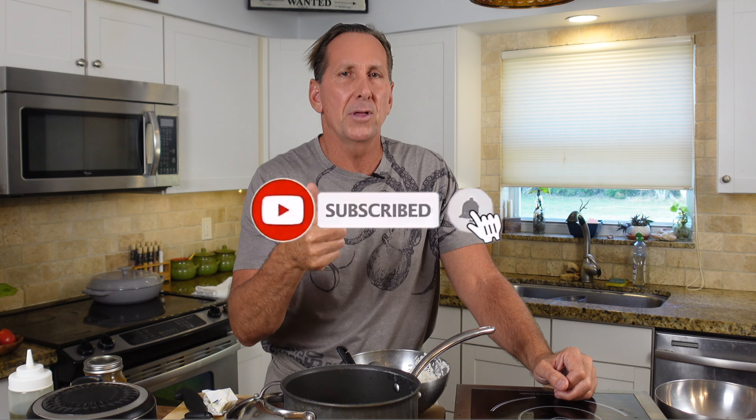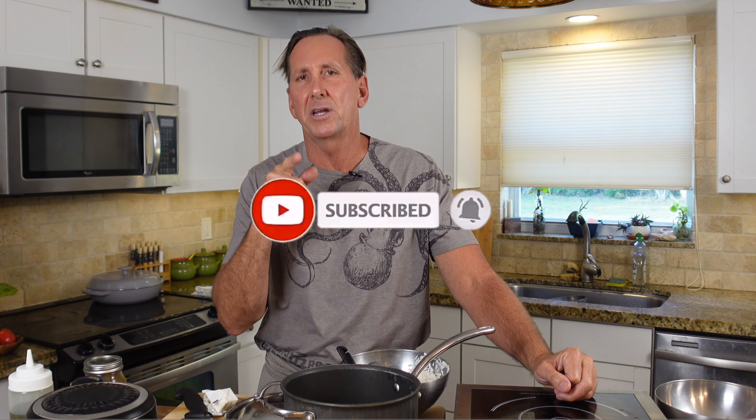Click subscribe if you're not doing that already. Give me a thumbs up if you like this video and ring that bell and I'll send you new things I have coming up. See you back in a second with chicken mole.